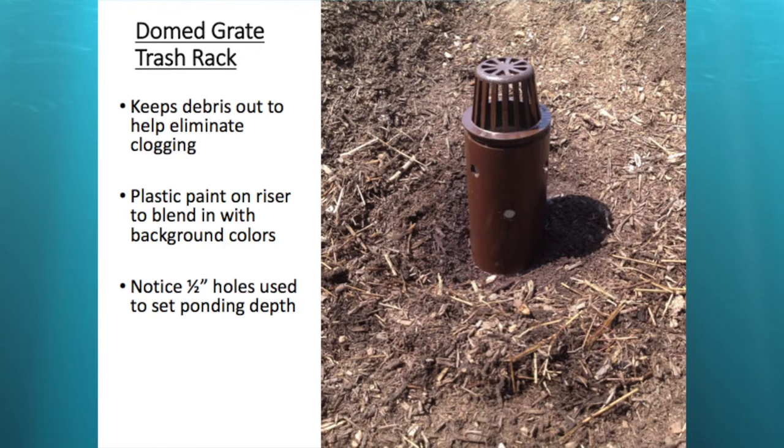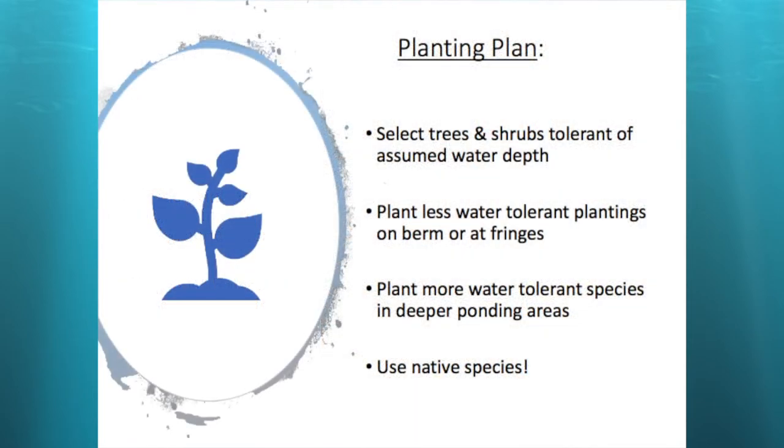Luckily I was able to stick my arm down and pull all that mulch out and unclog it. Then I went out and for five bucks bought a dome grate at Home Depot, plus five dollars for a can of brown paint to spray it so it blends into the background. After the fact, this thing worked so well we probably didn't need those holes — we could have gone deeper, but it's simple enough to plug them with duct tape, cork, or whatever.